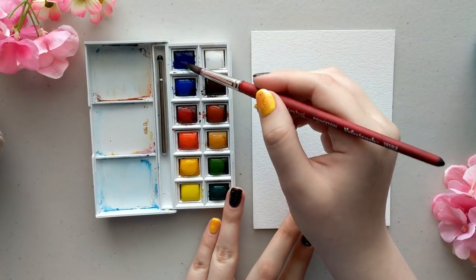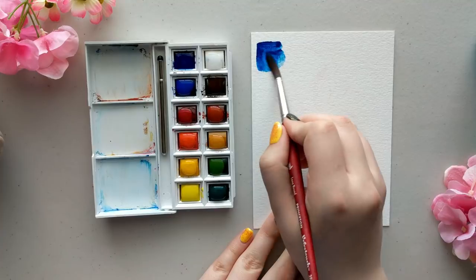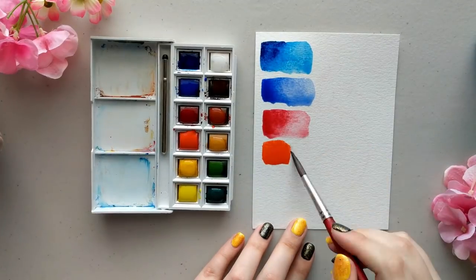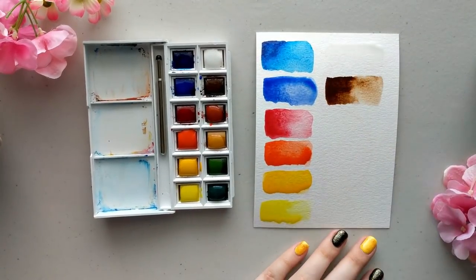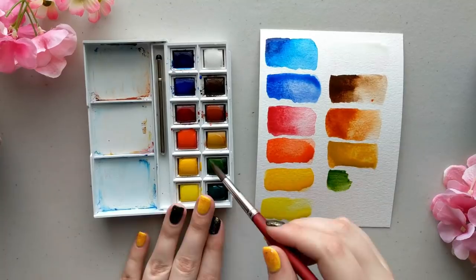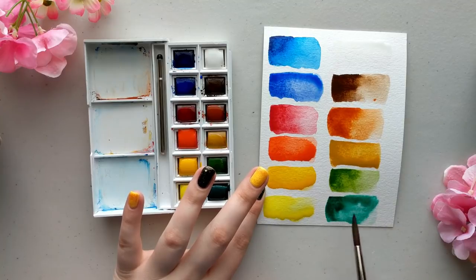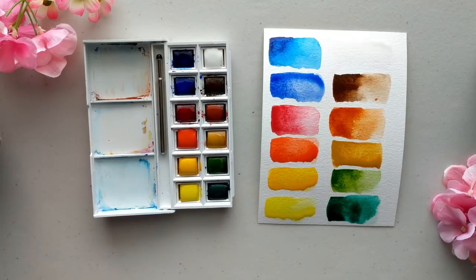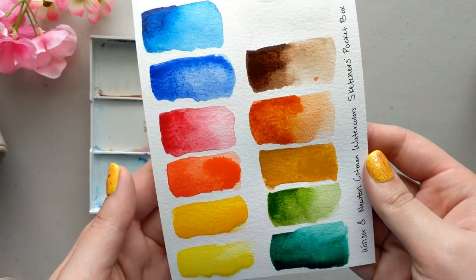This is the Cotman series of the Winsor & Newton watercolor paints, and the Cotman series is student grade — not professional, but they do have a lot of pigment and they're very pretty paints. I don't know enough about paints to rave about them, but I enjoyed using these paints for this video and the other times I've used them. As of the time of this voiceover, they are $12.42 on Amazon — that's US dollars.